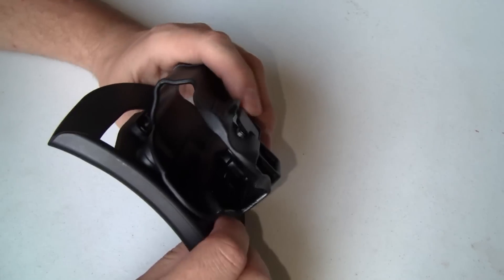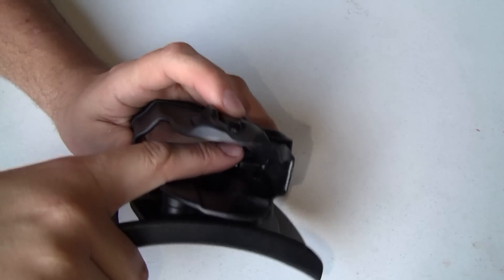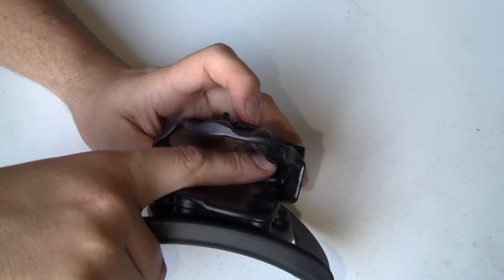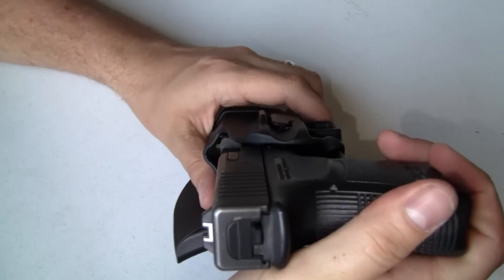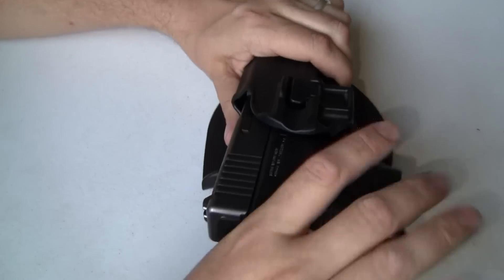Now let's go over the retention mechanism. Down here is this lever that actuates a little holding device that actually fits inside the trigger guard and holds the gun in place. I'm sliding this down into place — you'll hear it click — and now it's secure.